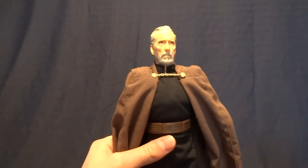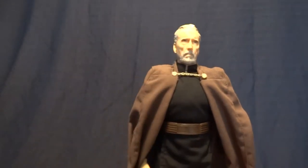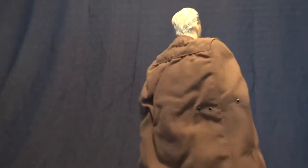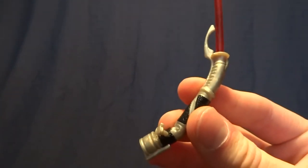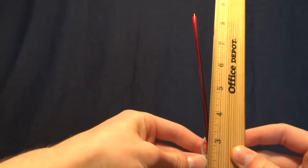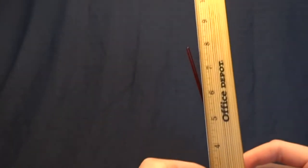Here he is. He stands about 11 and a half inches tall, so he's right in scale with a 1:6 scale 12-inch figure — he won't look too short or anything. He does come with one accessory, and that is his lightsaber. Really, really well done handle here — nice paintwork and a nice translucent red blade. And just since we've got the ruler here, it looks like it's about 8 inches long. So pretty good size accessory for Count Dooku.